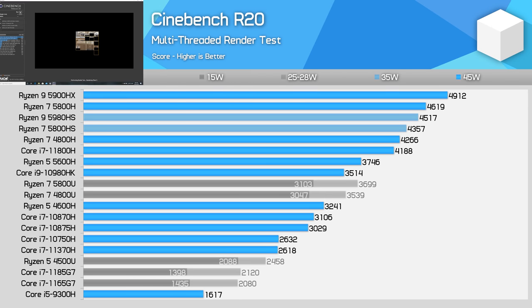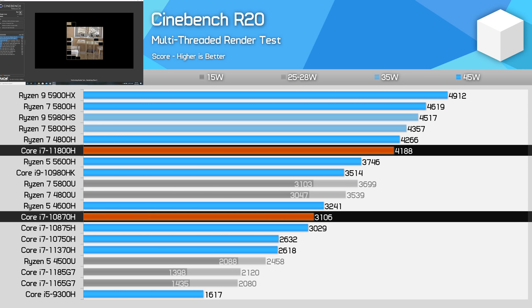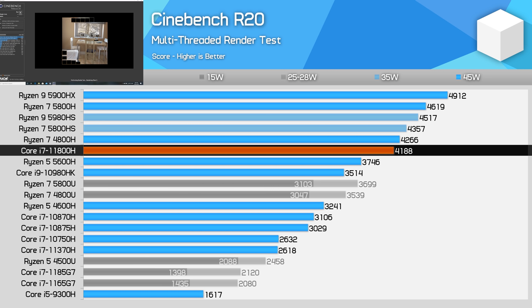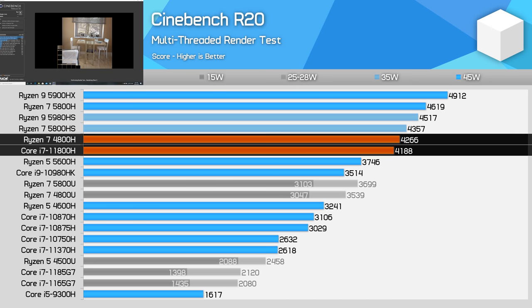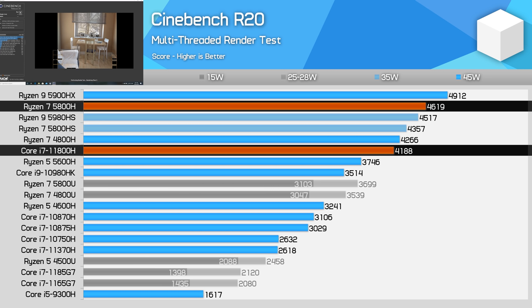Kicking off with Cinebench R20 multi-threading, the Core i7-11800H is significantly faster than any prior-generation Intel mobile CPU in this test — 35% faster than the Core i7-10870H it's replacing and nearly 60% ahead of the i7-10750H. This allows Tiger Lake to close the substantial gap established by AMD's Ryzen 4000 lineup. However, despite huge gains, performance is only sufficient to match the Ryzen 7 4800H from last year, and the 11800H is still 9% slower than the 5800H, falling between the 5800H and 5600H.